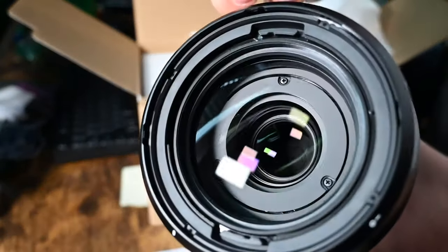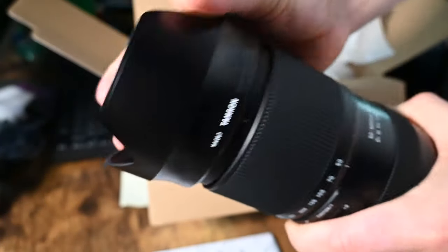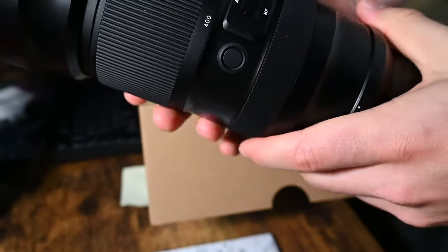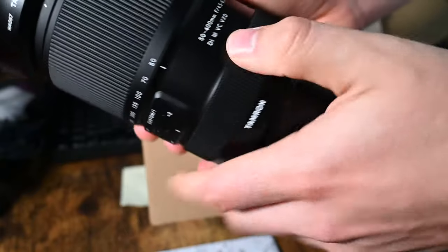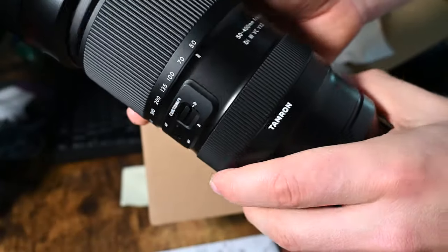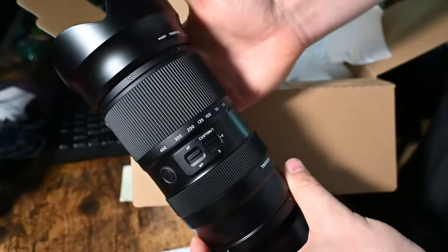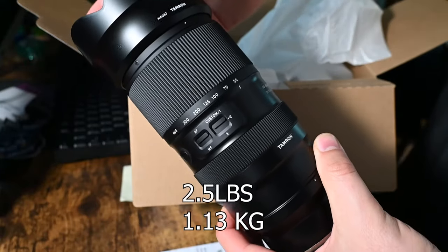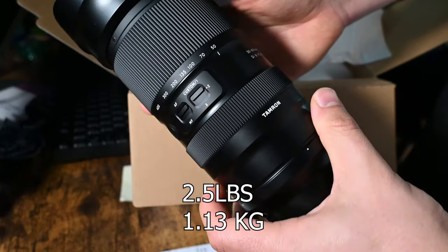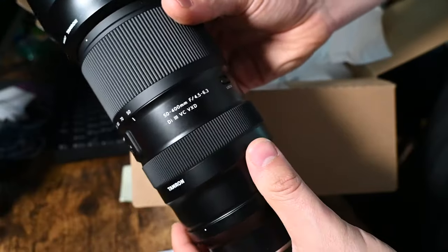Here's the front element. Nice lens hood. Like any Tamron product, it is fully weather-sealed, and this lens also has VC vibration compensation, so any handheld shooting will be a lot easier. I don't have the weight on hand — I'll put it on screen — but it doesn't weigh much at all. It does weigh less than a Nikon 100-400Z, so this is a good alternative for anyone looking for one of those.